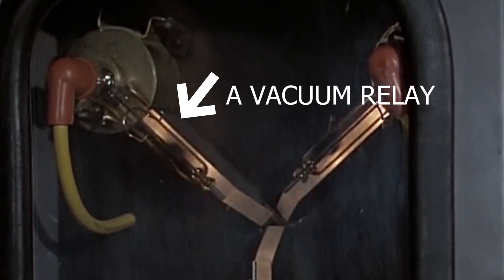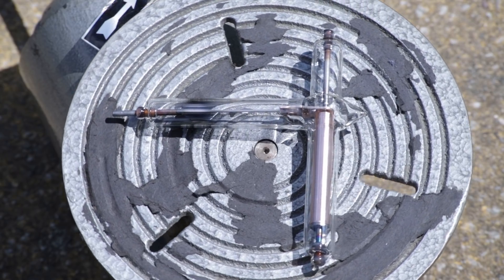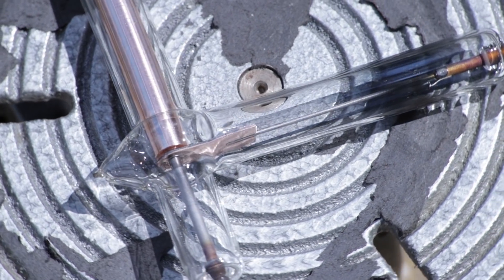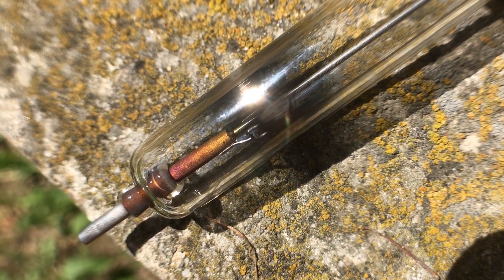We are currently working on a closed replica of a high-voltage vacuum relay that was manufactured in California in the 1950s. One of the technologies we need to learn to accomplish this project is this junction of two metals. It's probably brazed, and we think it's brazed by an alloy of silver and copper.